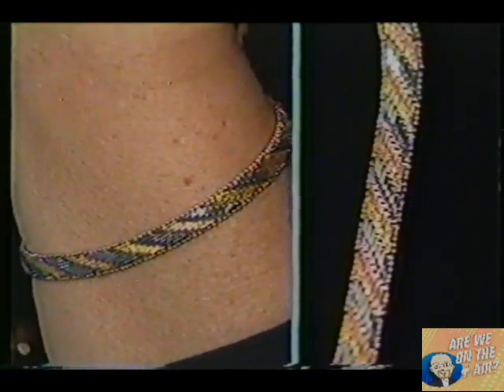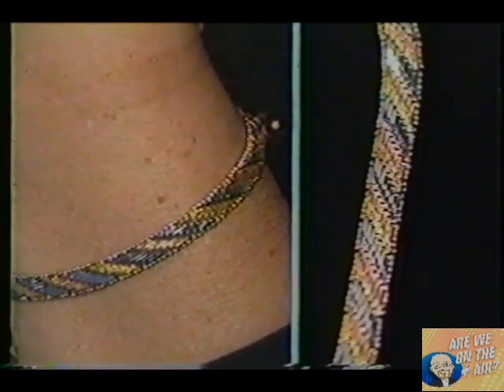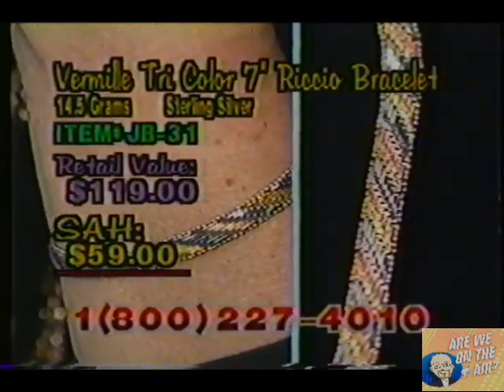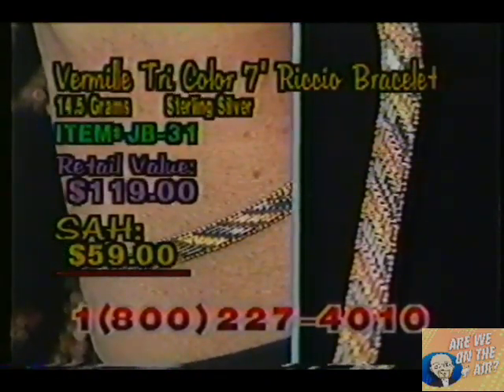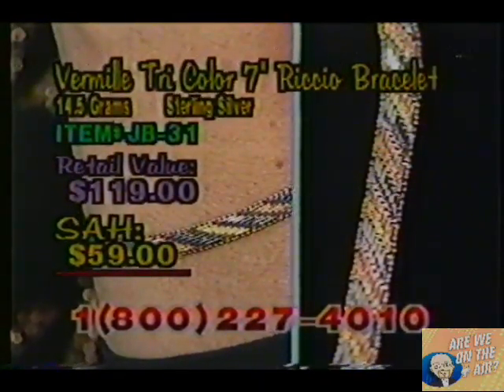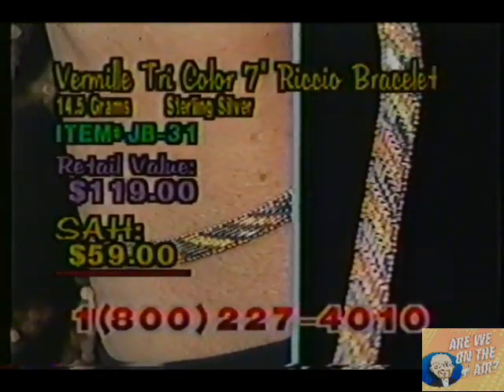It's our Vermeil Tri-Color. Our item number on this is JB31, and the regular retail value is $119. But not here at Shop at Home — as usual, we have a terrific price for you. Our price is only $59. This weighs quite a bit — 14.5 grams of sterling silver. Our three colors are gold, pink gold, and silver.